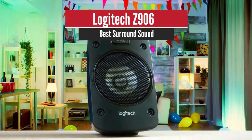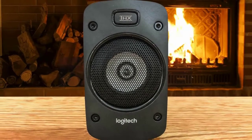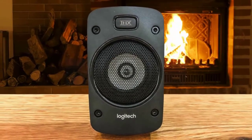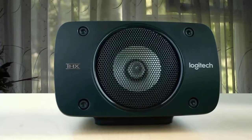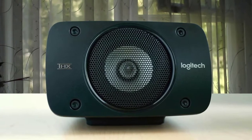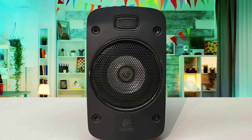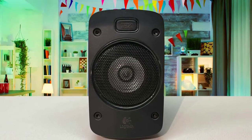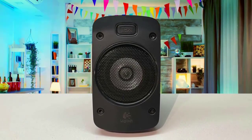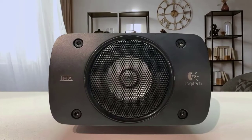Logitech Z906 – Best Surround Sound. You might not have expected to see Logitech in this list, but the manufacturer has delivered an excellent option here with its super-powerful package. Rocking amazing build quality, coming in with 5 satellite speakers, a subwoofer, and a central control unit to deliver a solid experience. This system was first intended for PC use; however, many users have tested this setup in their living rooms and found it delivered great performance, though it has a somewhat clunky and techy look.